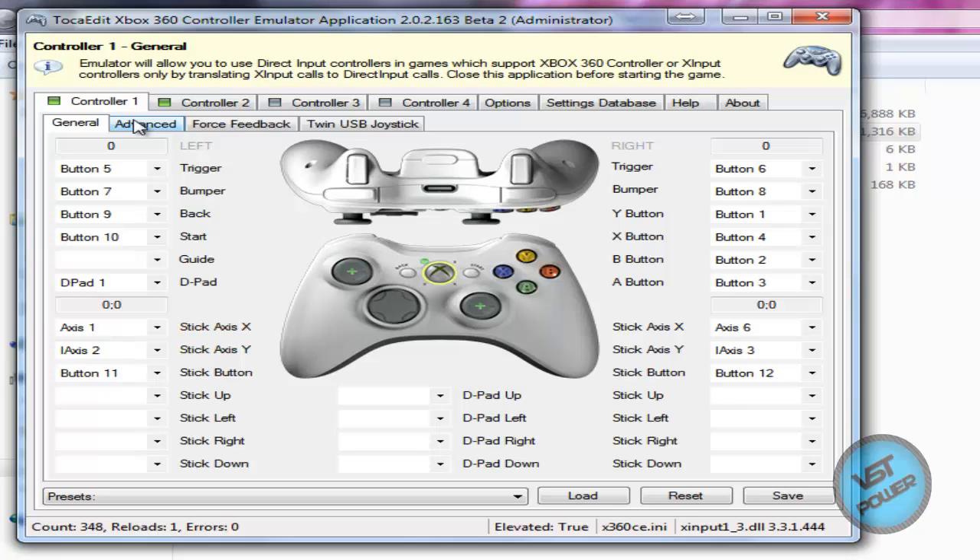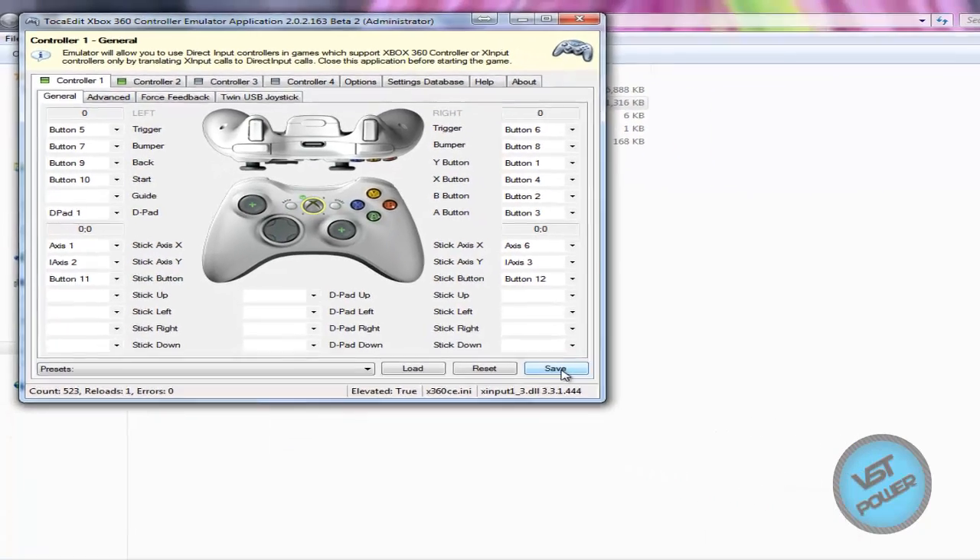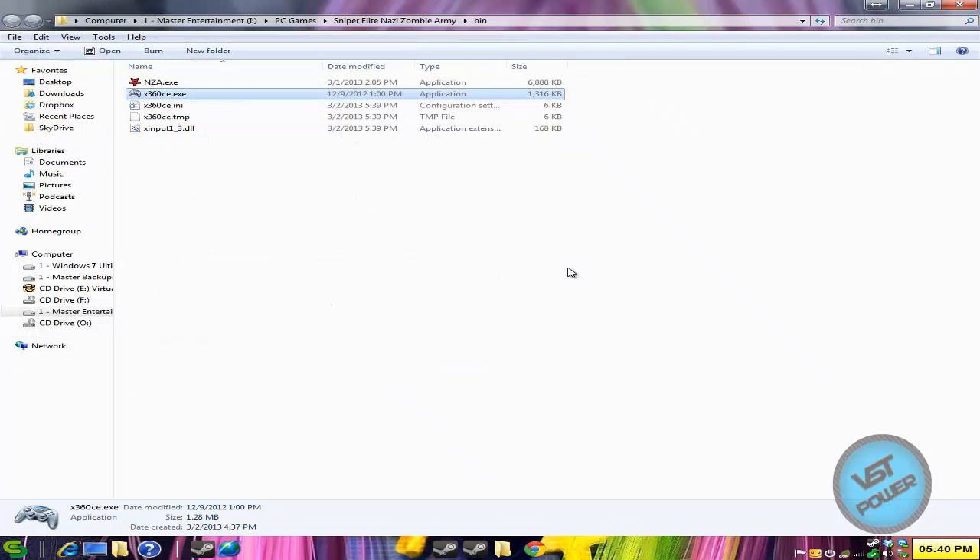So I go to controller 1 and we can see that everything's working. I turn on my analog stick — here's the analog. Testing A, B, X, Y, L1, R1, L2, R2, the push button, select, start — and we're good to go. I just click on save, exit, and I'm done.